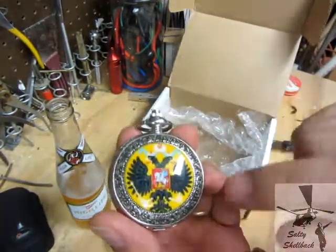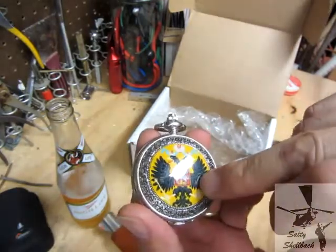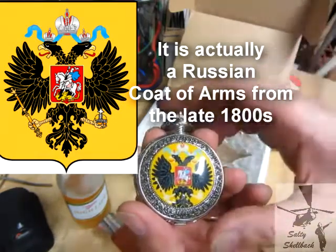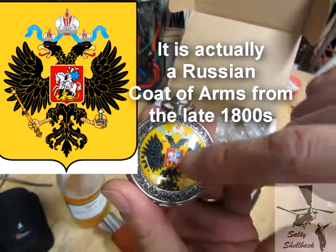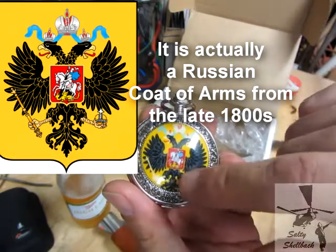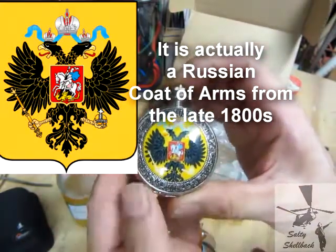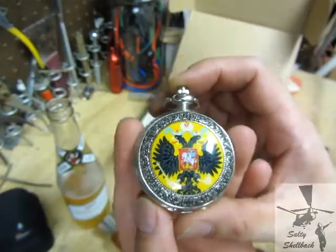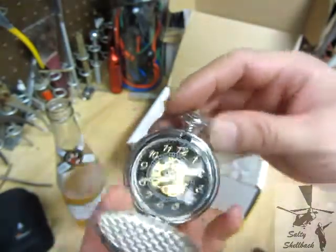I remember Kevin doing a review on this and I told him I think that was an Albanian flag or the Albanian crest. Of all places, the Simpsons is where I learned that — one of the episodes had a kid from Albania and the flag was a two-headed eagle. I don't know what that crest is, let me know — could be totally wrong. But man, check that out — it's a pocket watch!